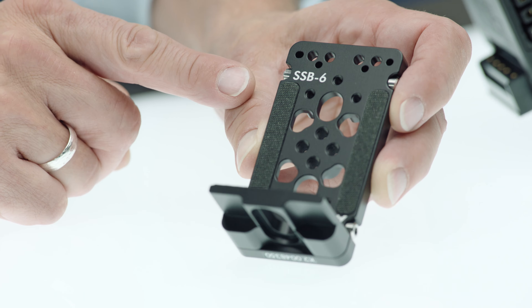Hello and welcome back to your new CSS Tech Talk. My name is Kurt Schaller and today we're going to talk about the SSP6. SSP6 stands for Stabilizer System Bracket No. 6.